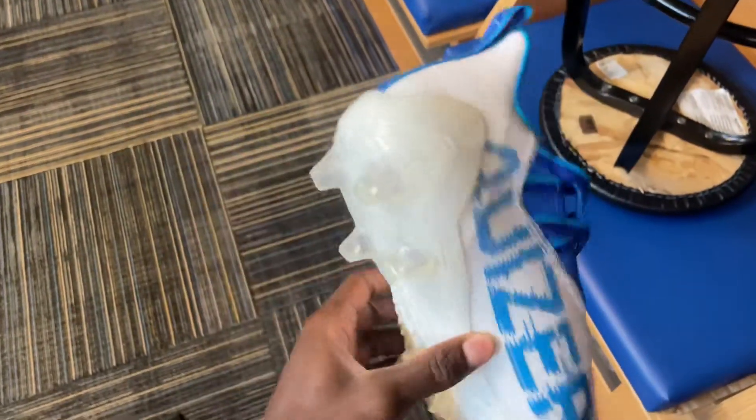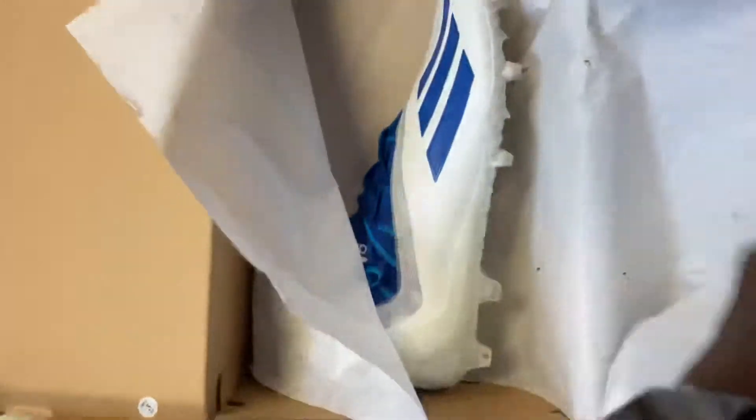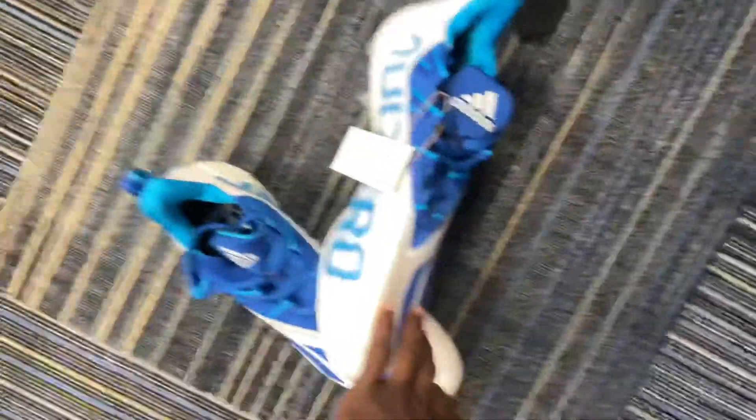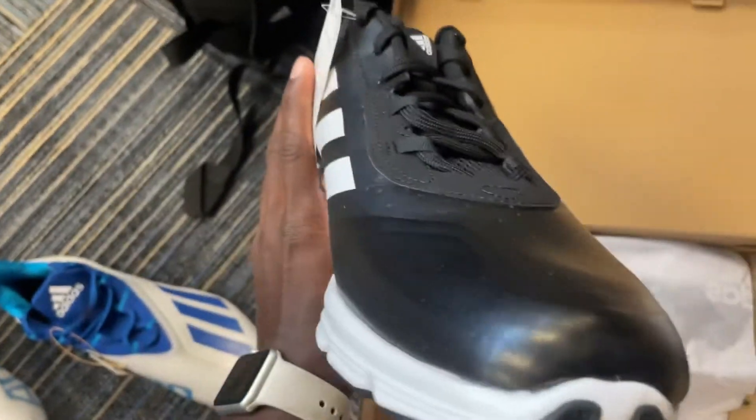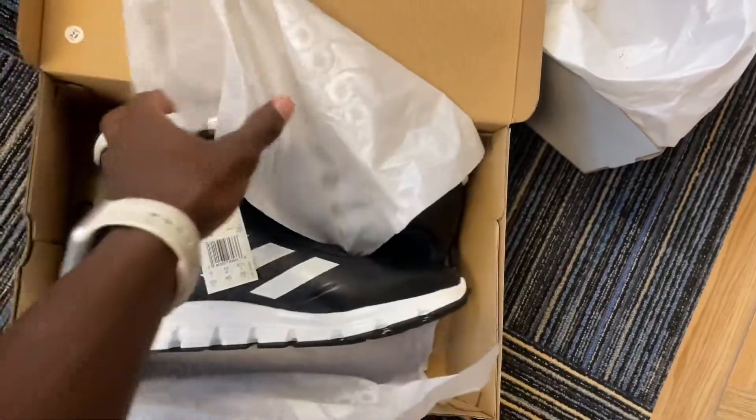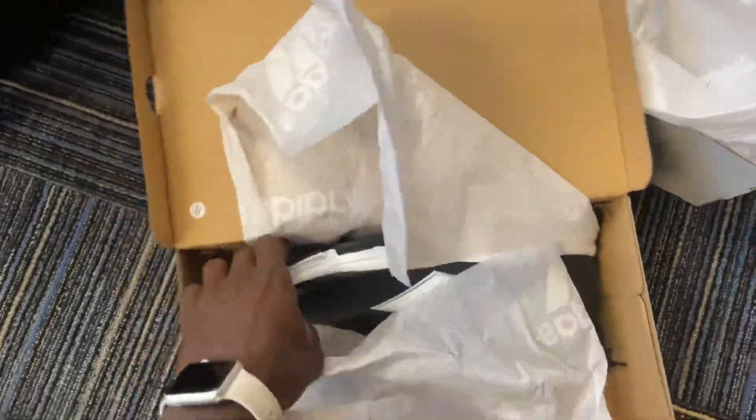I left some stuff in my locker because I didn't want to bring everything home. These are the cleats right here — I like these a lot, they look way more smooth. They're gonna look super tough on my feet whether I'm at practice or in a game. And these other ones are the lifting and workout shoes — same ones we got last time, nothing crazy special, but still a free pair of shoes.